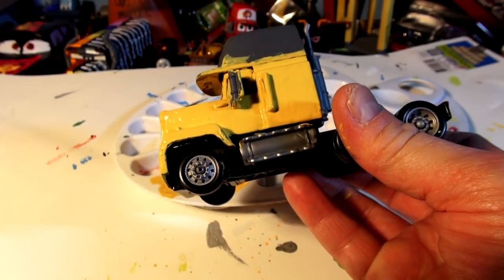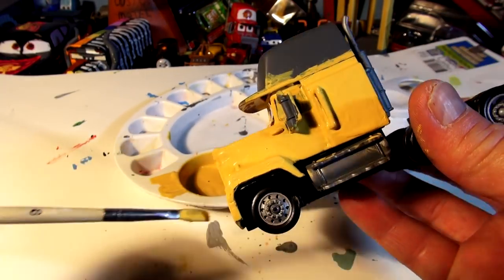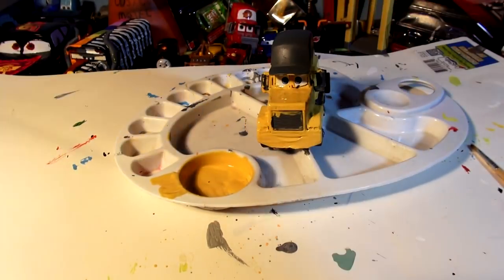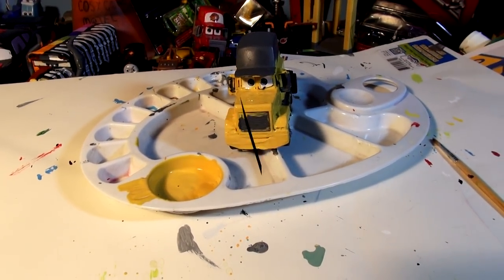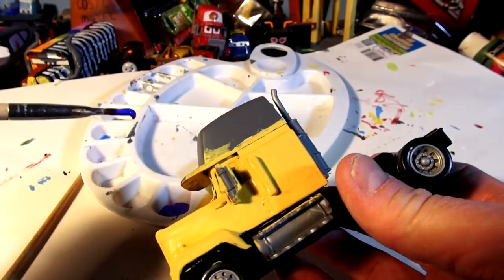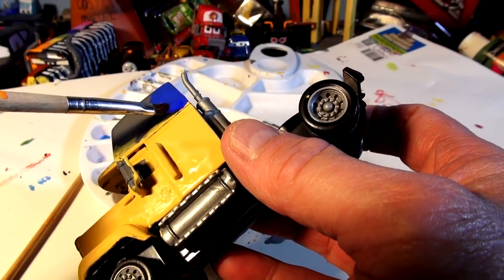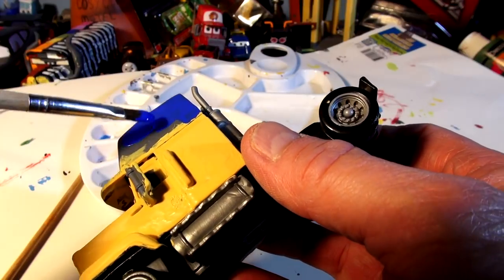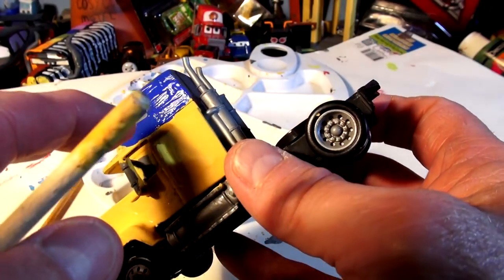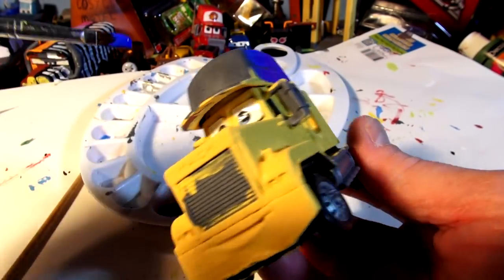That came out really nice. I'm going to let it dry for a while, then come back and put on the white grill, the blue hat, mirrors, and stickers at the end. Okay, we're back and now I'm going to paint the hat in Cruz Ramirez's color — a beautiful blue, this exact color from the picture. I'll put a couple of coats on this too to make sure it's exactly right.